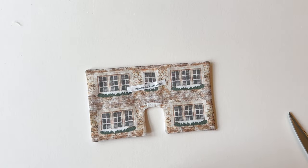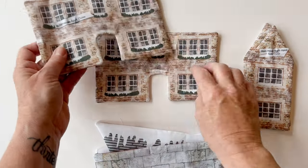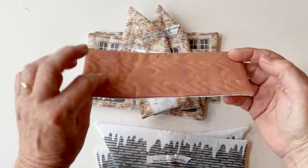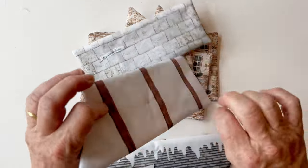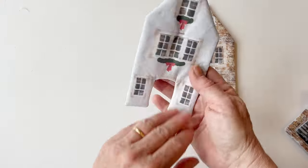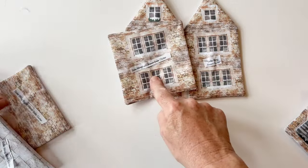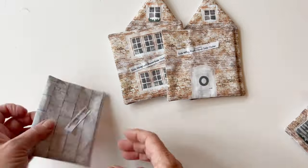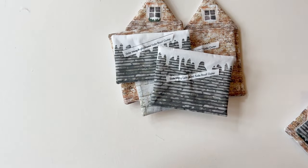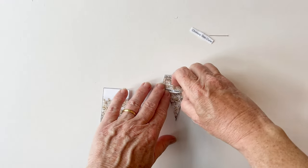Pin the label back on so you remember which is which. Make all the pieces in the same way — the main house front, back, two side pieces, base and two roofs. Then for the side wing, cut the door out from the side wing front, and make the other walls and the side wing base and two roofs. The chimneys are made in exactly the same way, but remember they only have interfacing, not wadding.